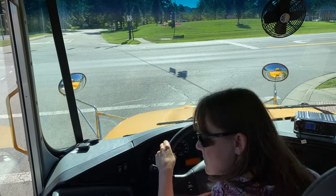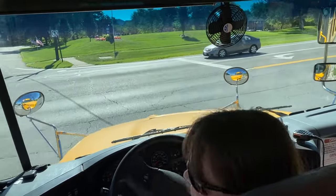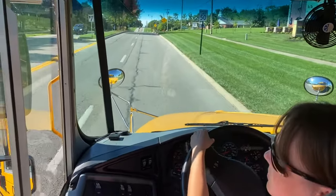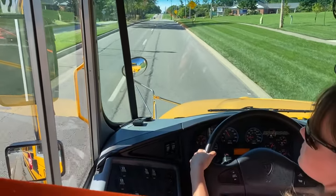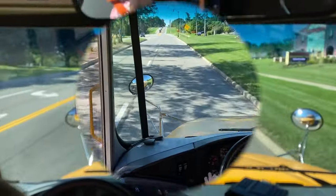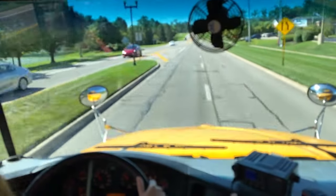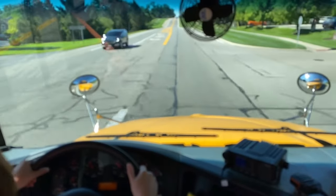Once you have made your turn into the proper lane — the lane closest to the curb in this instance — you can make your lane change to the left, moving over at that time. To do so, put your indicator on, make a traffic check, and move to the left. Indicating, doing a traffic check, moving over into the lane completely, canceling your indicator, and a final traffic check.